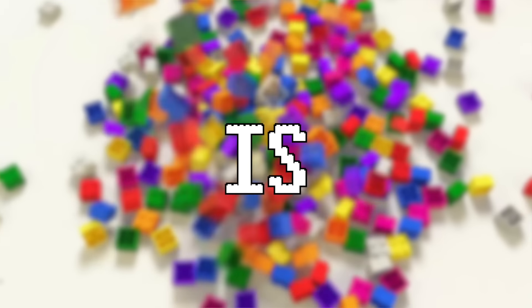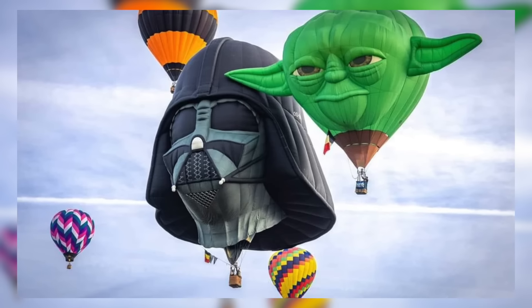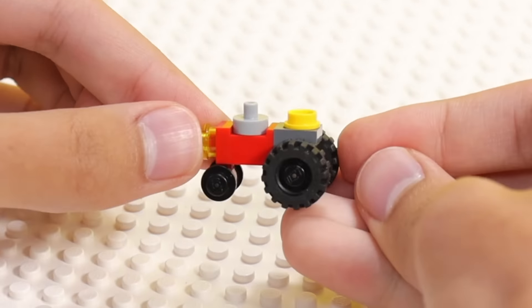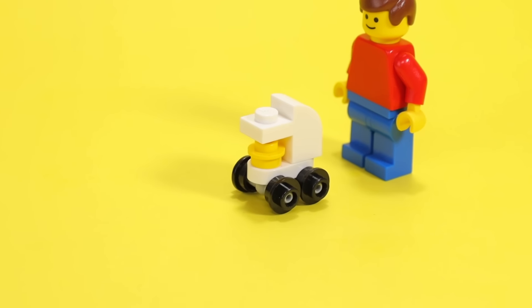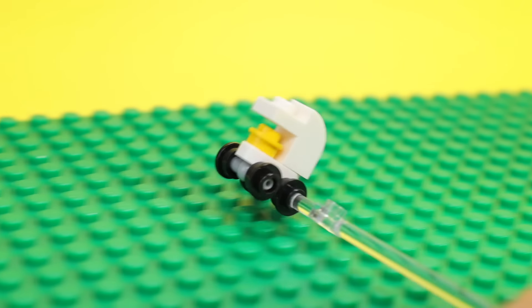Our next category is transportation. I went to Google and searched up every vehicle possible and just made a bunch of them, starting with this tractor — it only took 12 pieces to make. To my surprise, a baby stroller is considered a vehicle, and I made one in LEGO anyway. Your boy's about to get so many speeding tickets. I'm a 20-year-old man doing this, by the way.